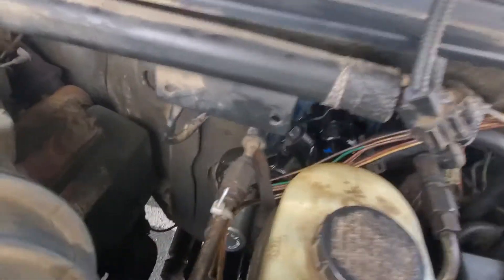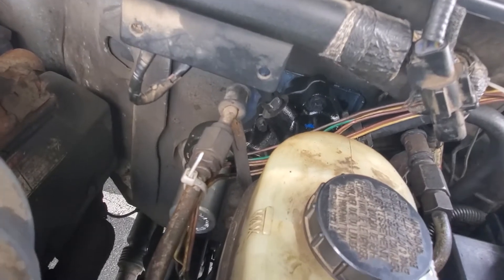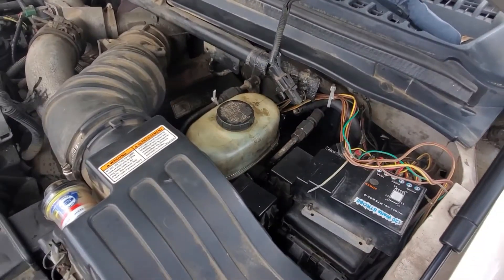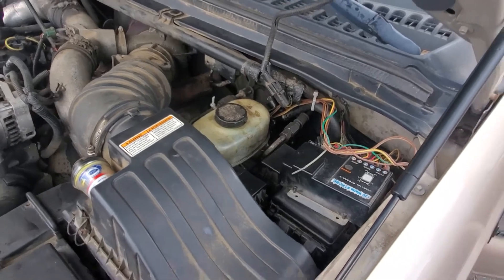Good afternoon. Just completed a big job on my '99 350, Ford F350, 7.3 liter diesel motor.